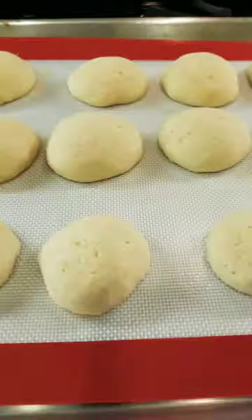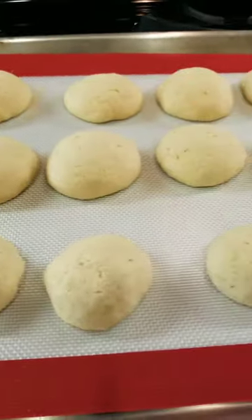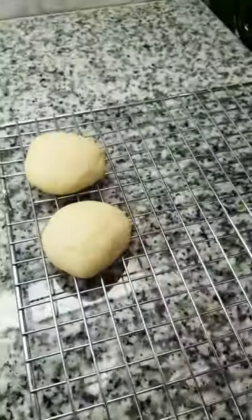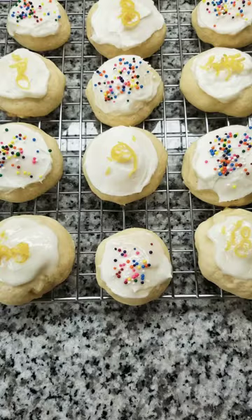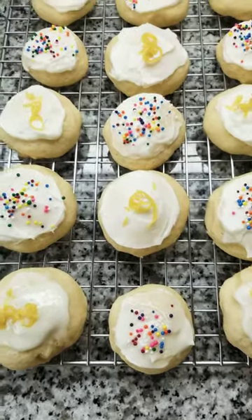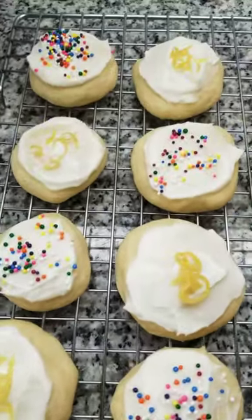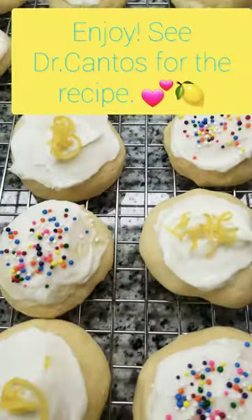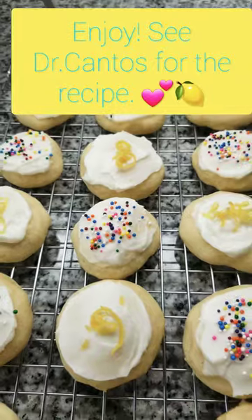Cookies are ready. Now we're going to let them cool and then we're going to ice them. And here are your cookies, all iced and finished. You can decorate them with rainbow sprinkles or lemon zest.